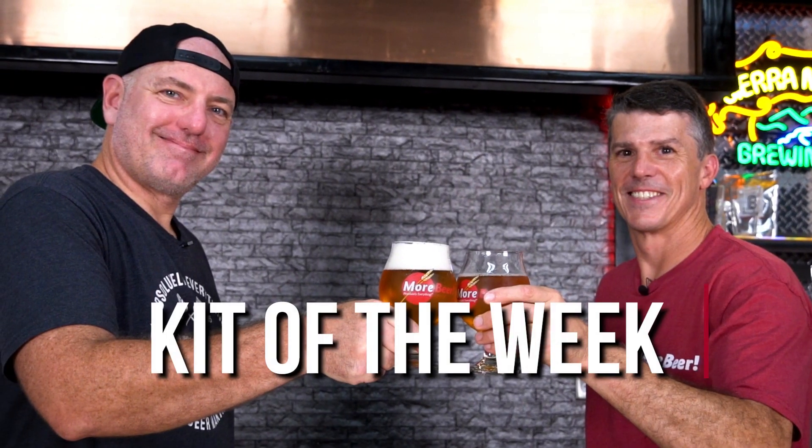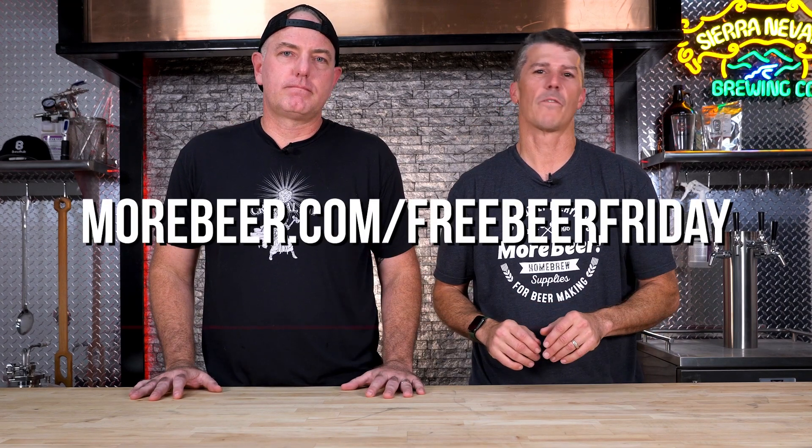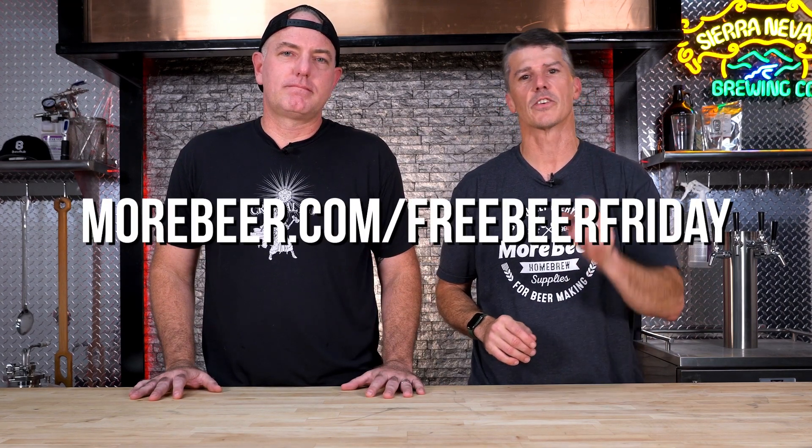All right, let's check out this week's kit of the week. This week's kit is Fresh Pressed IPA — a clone of Fresh Squeezed from Deschutes Brewing. You'd be hard pressed to find a more delicious IPA. It's got tons of citra and tropical aromas. To win, go to morebeer.com/freebeerfriday and enter that weekly giveaway.